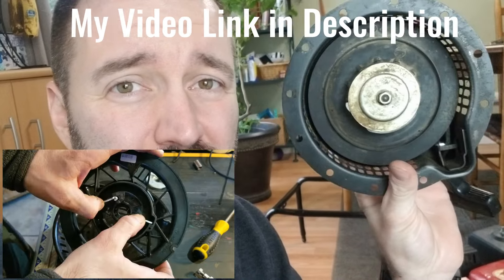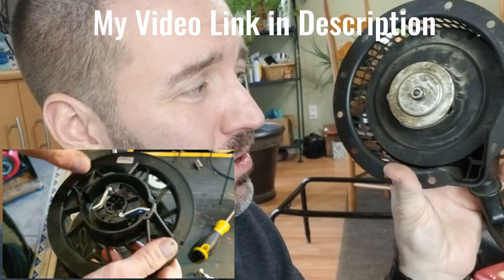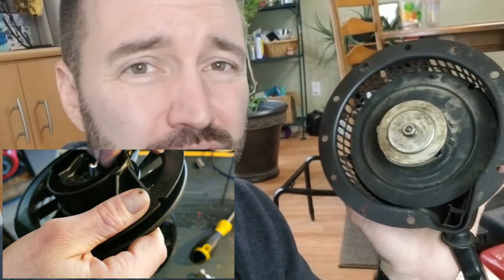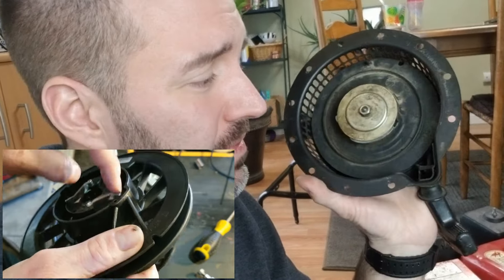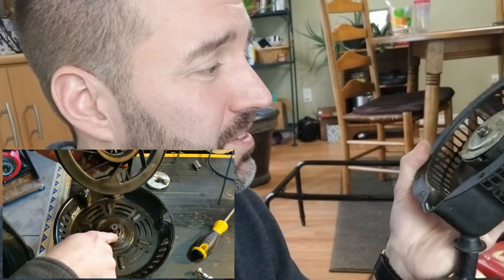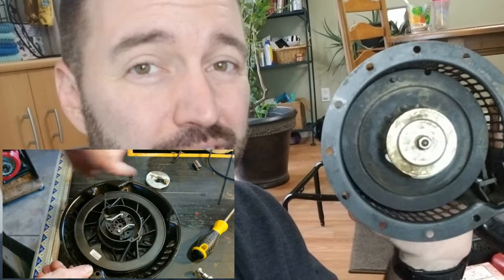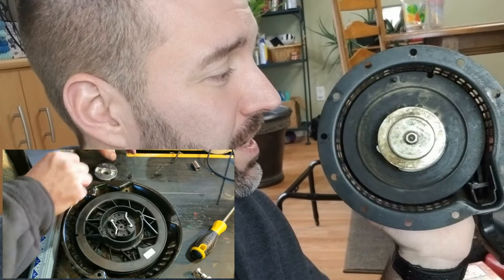The next reason might be your recoil start assembly. There could just be something broken internally here. I will put an overlay of how to fix this, but it's not that complicated once you do it a couple of times. This could be a simple fix — you can either buy a new one or you can take this apart and work on it yourself. They're not too complicated and you'll see in the overlay what you need to do.